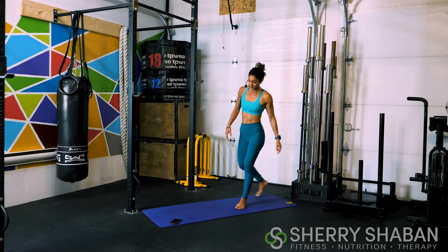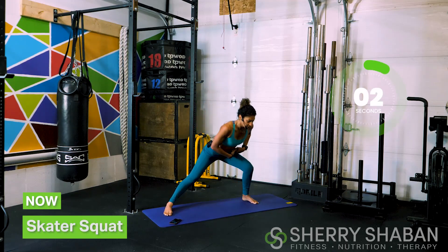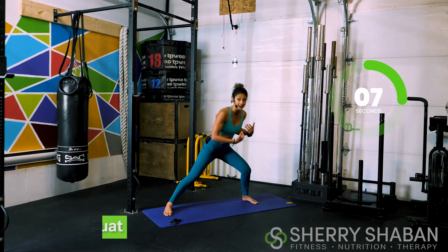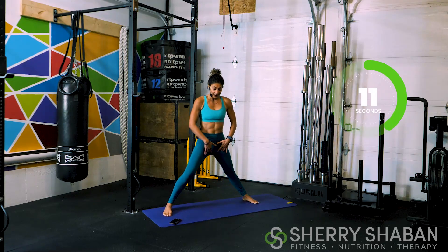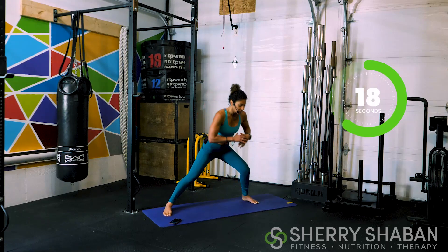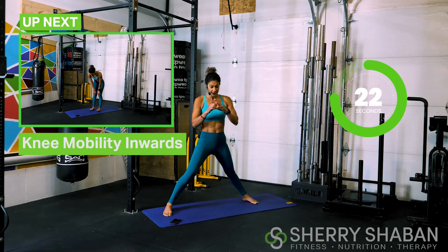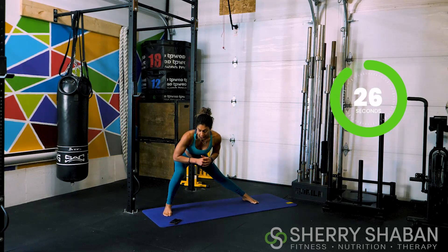Now let's come to the side of the mat. Go nice and wide, and we're going to go for a skater squat. You've seen this before — we do this as one of our movements, sometimes with weights. But today what we're doing is really just opening the hips a little bit actively, and then engaging the glutes as well, preparing them to activate and protect the lower back. Nicely done — continue to breathe here.